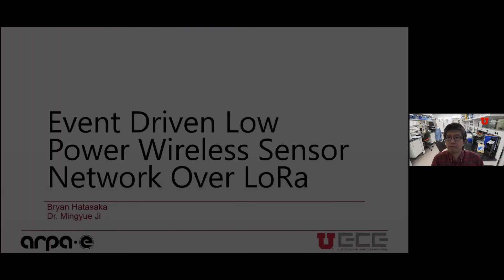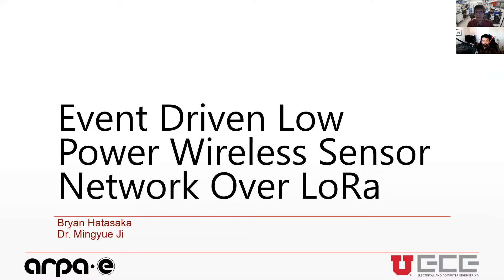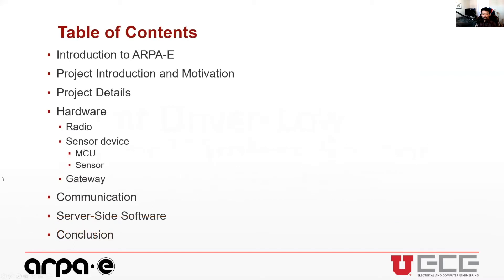Thank you for coming. This project is on an event-driven low-power wireless sensor network over LoRa, and it is part of a greater project as part of the ARPA-E program here at the university. Here's a quick table of contents: I'll give a quick introduction, go over the hardware, communication, and software, and discuss the methods we've been using to test, along with some conclusions.